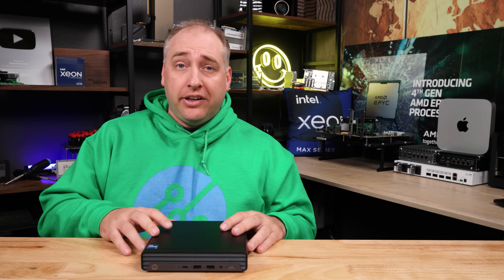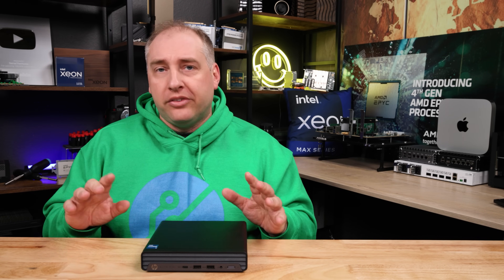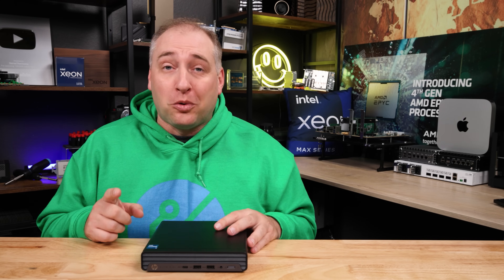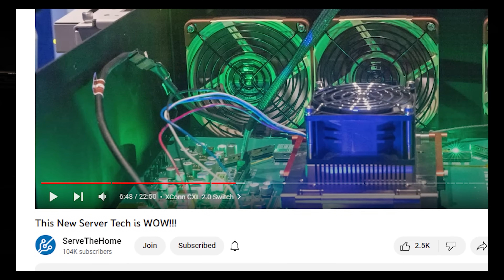You can go on the HP configurator and buy these things — there are different coupons and all that kind of stuff — but I bought this one on eBay, and that's part of the funny story. A quick thank you to our STH YouTube members who helped us buy this unit. If you want to support us, you can always join down below.